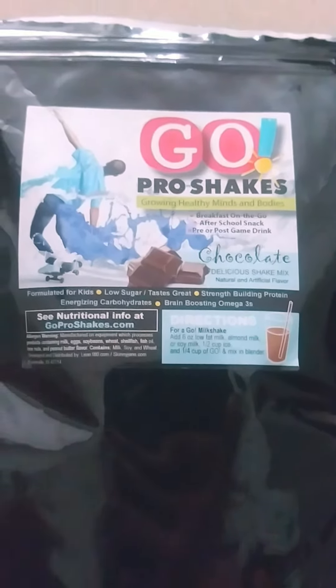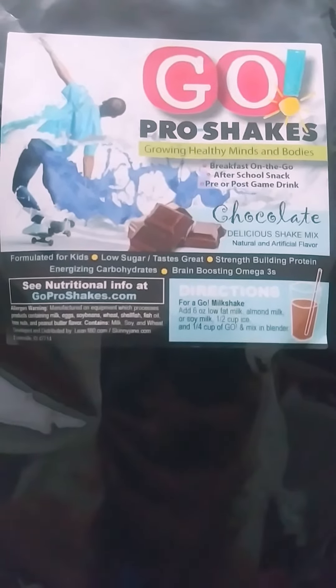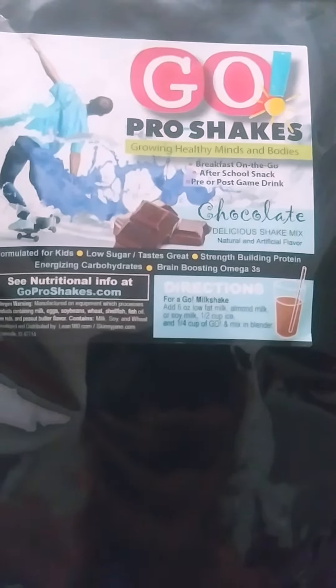This is formulated for kids. Low sugar, tastes great, strength building protein, energizing carbohydrates, and brain boosting omega 3's. You can get all the nutritional info at goproshakes.com.